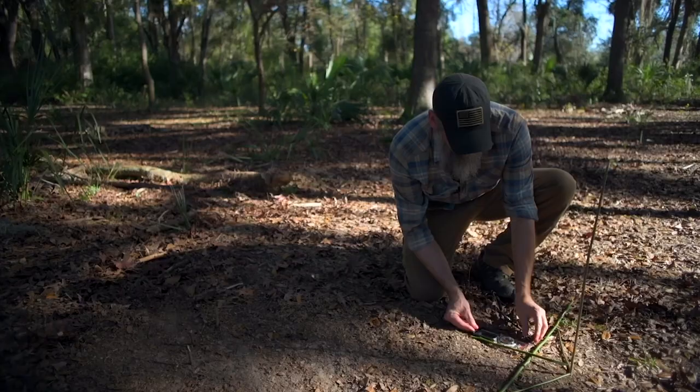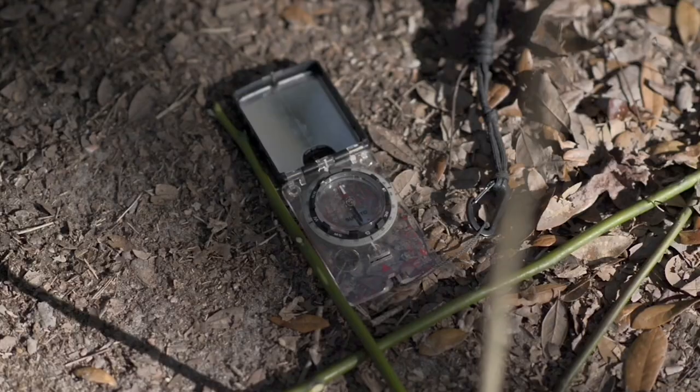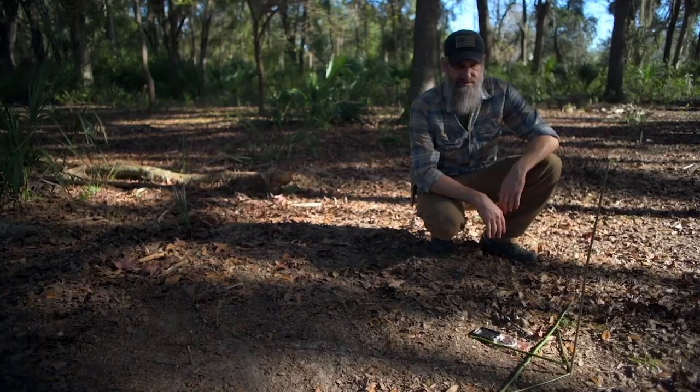Line that up against that stick and that's pretty accurate. So that is the first shadow last shadow technique for field expedient direction finding when you don't have a compass.